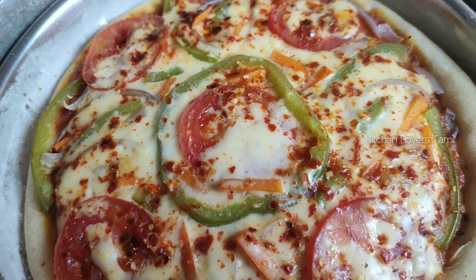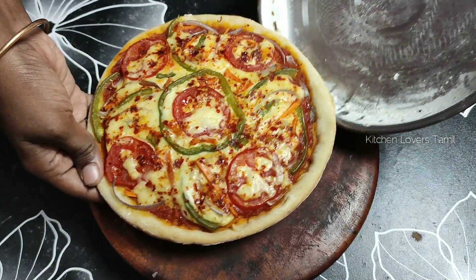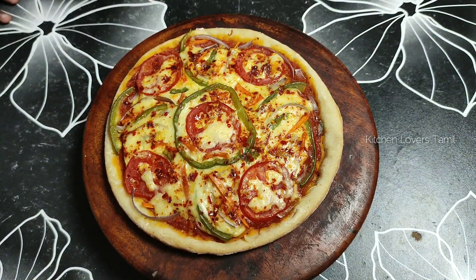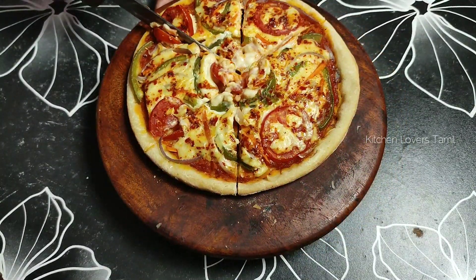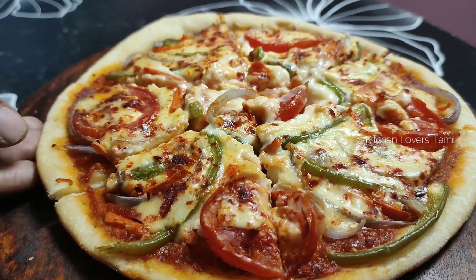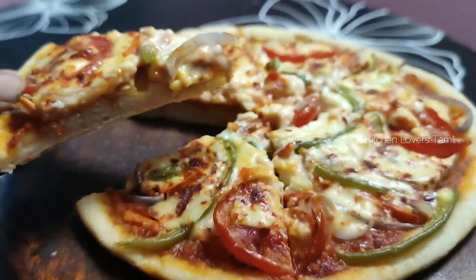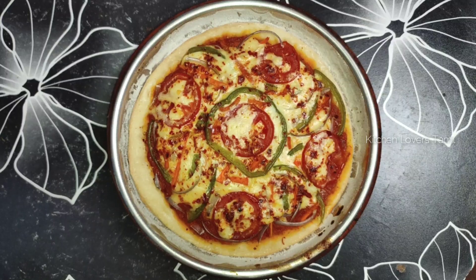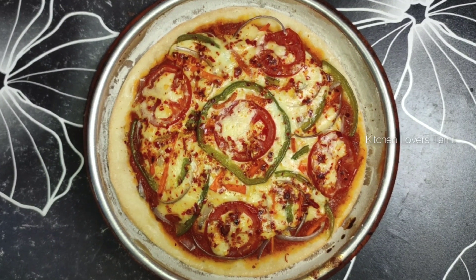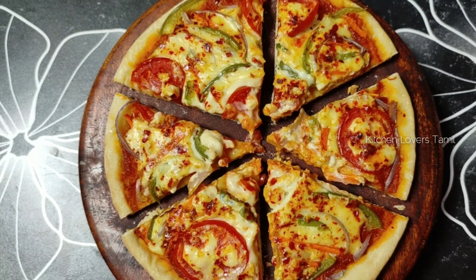Now we can add the plate. Let's cut the plate. Now the plate is ready. Let's make it easy. So let's do this. This is a super easy video. Please tell me how the plate is soft.